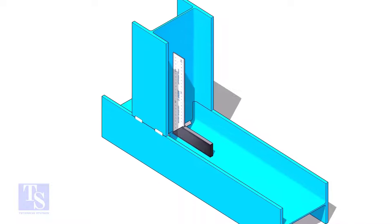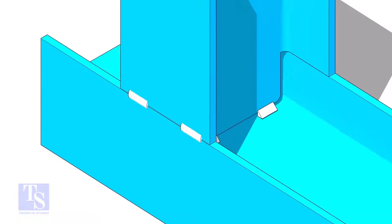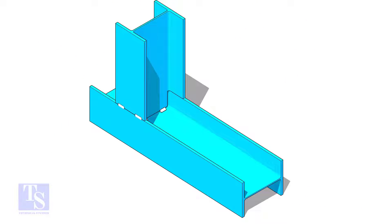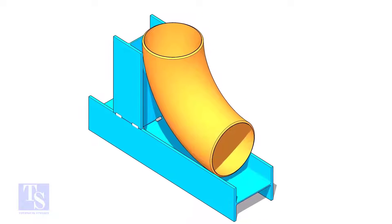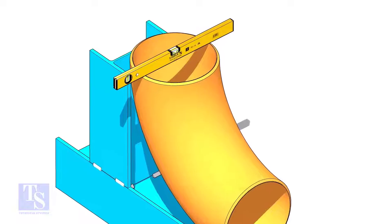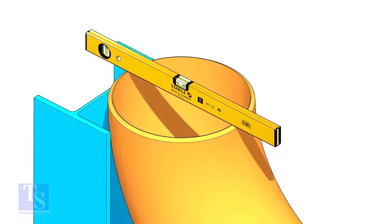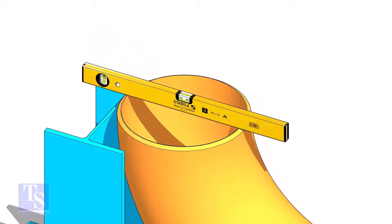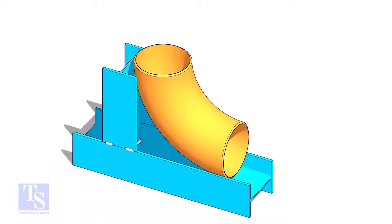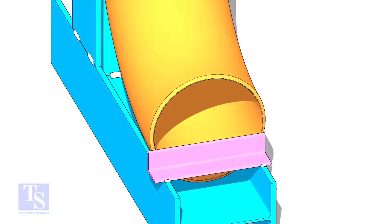You can make this jig from channel or beam members. The size of the member shall be 1 or 2 inches less than the elbow diameter. Put the elbow in the jig. Level the top face of the elbow on both ways. Tack weld a piece of angle bar or a piece of plate at the bottom side of the jig to arrest the elbow.